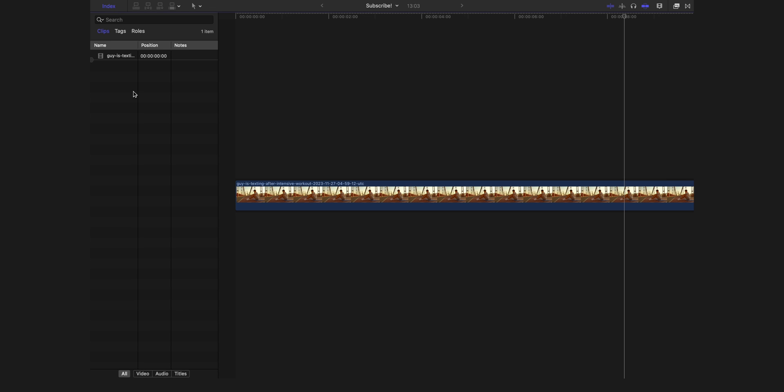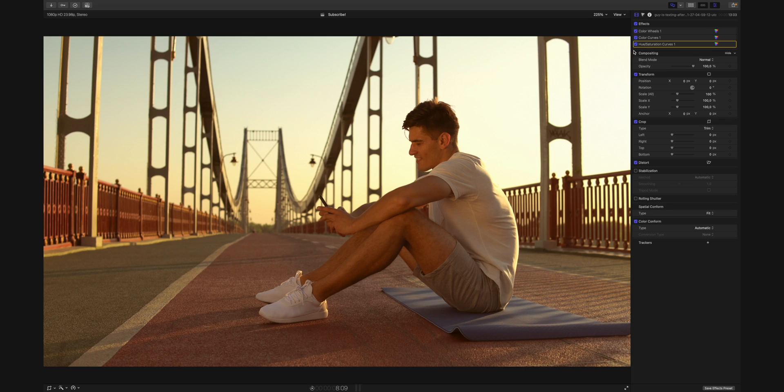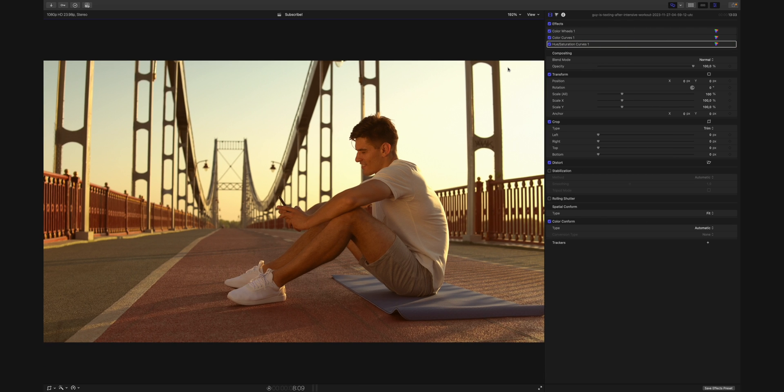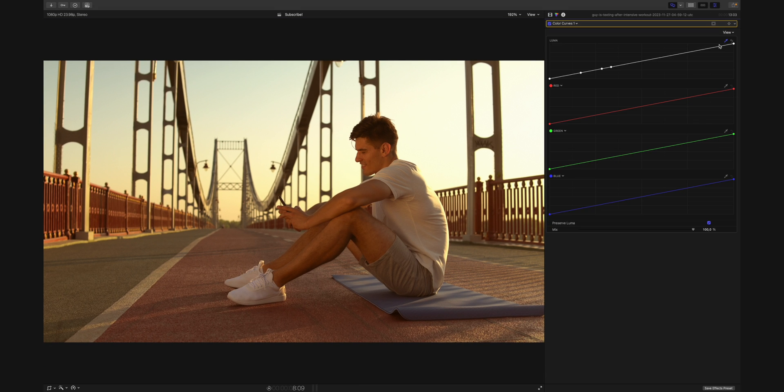And actually this is a pretty huge win because I'm working with the index a lot. Back to the main monitor, the next thing I do is disable the media browser and I make my inspector as huge as possible — something like this. Increasing the size of the inspector just gives me much more room to work inside the curves, inside the hue saturation curves, and overall I can just see better what I'm doing.